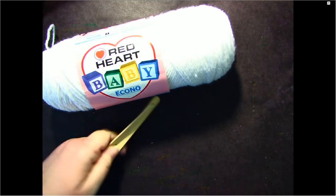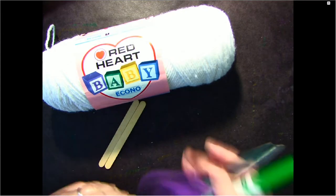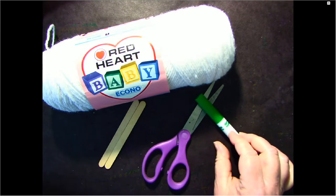Hello Little Artists! For today's project you will need some yarn, some popsicle sticks — we'll need three — scissors, and a green marker or green paint.